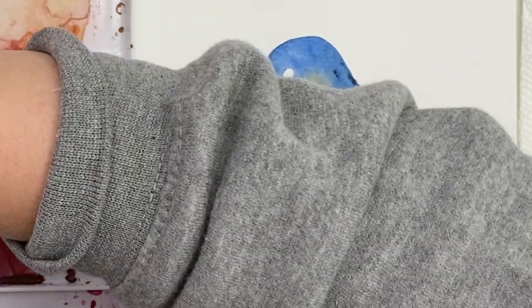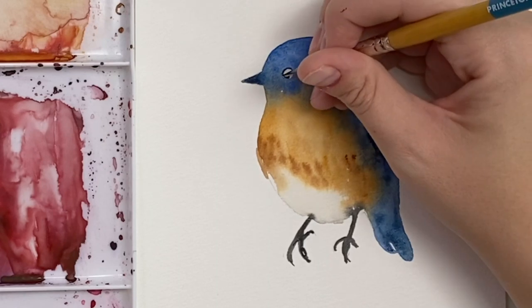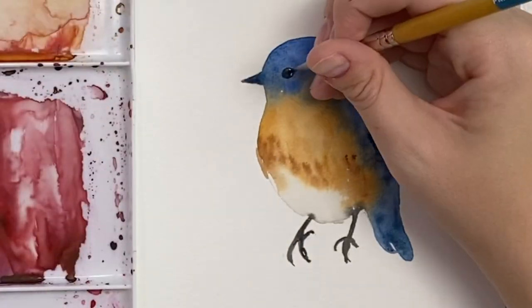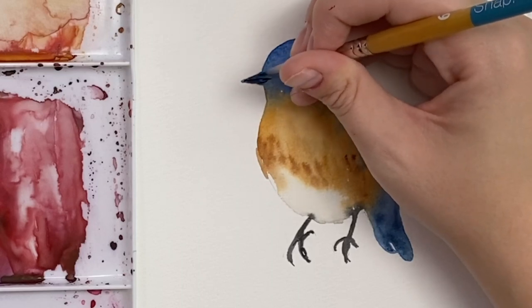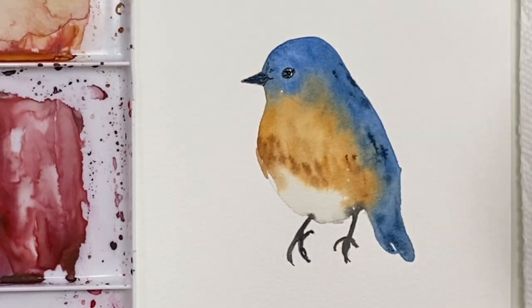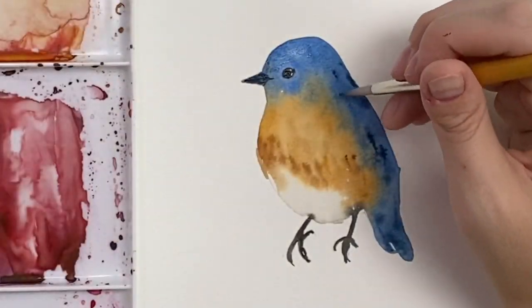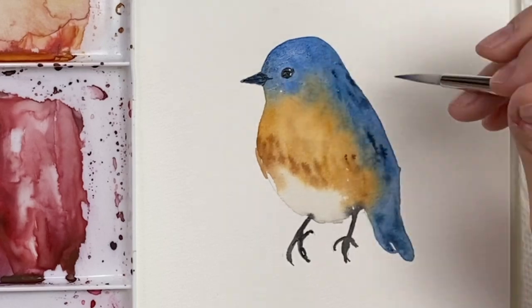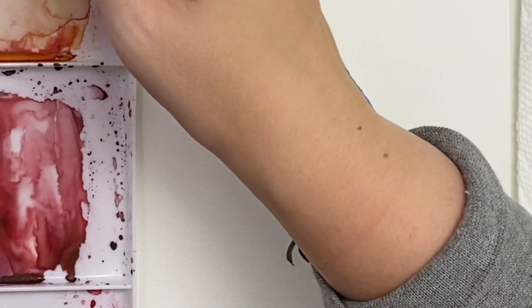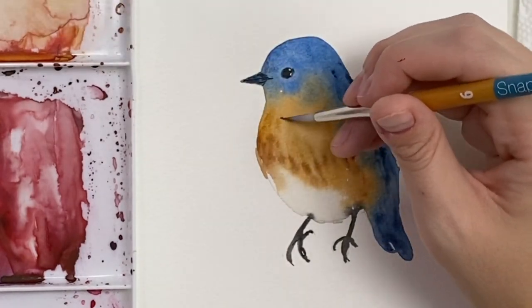I'm going to wait for that to dry and then do the eye. I'll do the eye black with maybe a little bit of blue in there, leaving a little bit of white space for a reflection in the eye. Let me do a bit of detail around the beak. If you always wanted to do feathers, you could do some really light textured lines with the lightest wash of whatever color you're using. I also like to go in with a bit of a drier brush to get a dry brush texture for feathers.